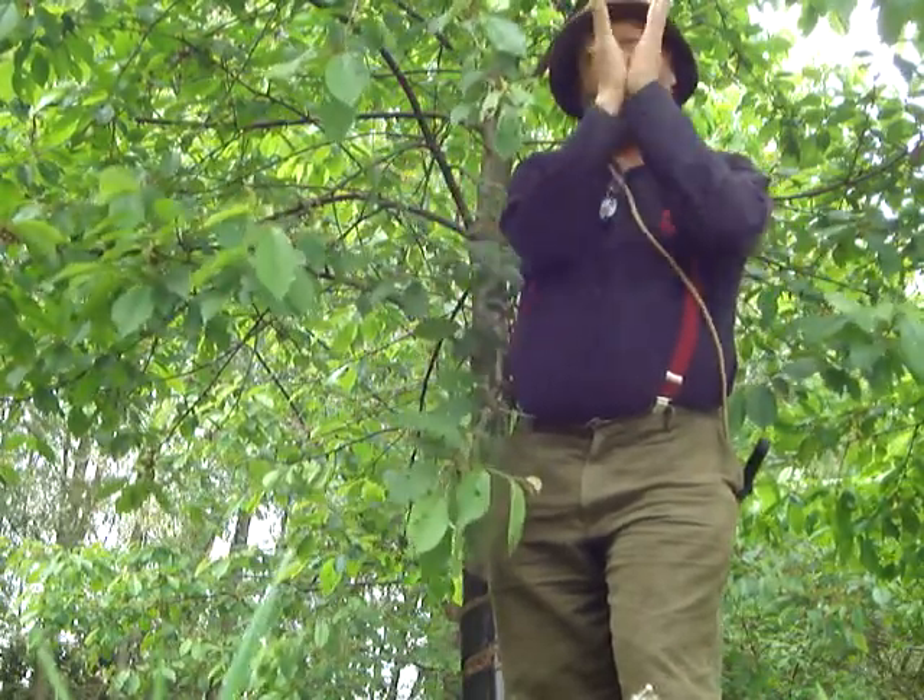I'm doing an operation called crown lifting, and that means I'm going to take the lower branches out to enable the crown of the tree - that's the bit where the branches come out - higher. There are two reasons to do that: one is to allow a bit more light underneath them, but also mainly so that in the long run, perhaps twenty years from now, these trees will grow into a really long, tall, straight piece of timber which will be of economic value.